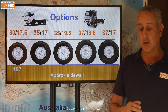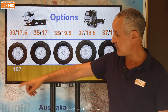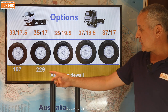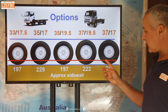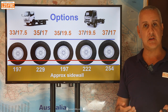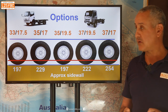One important thing to look at first is the sidewall height — the distance from the bottom of the rim to the bottom of the tyre. Assuming the tyre is perfectly round and hasn't compressed under load, the sidewall heights are roughly 197mm, 229mm, 197mm, and 222mm across the options, with the 37/17 having the greatest sidewall. That red line gives you an idea of how much extra sidewall you've got. The more sidewall you have — such as the 37/17 versus the 33/17.5 — the softer the ride, the more you can air down, and the better it will be off-road as a general rule.